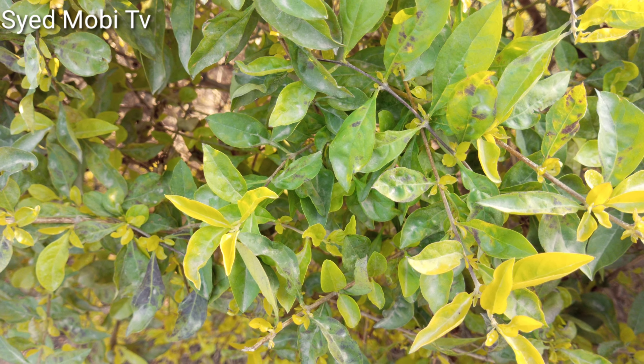This is low light. This is good. This is good.